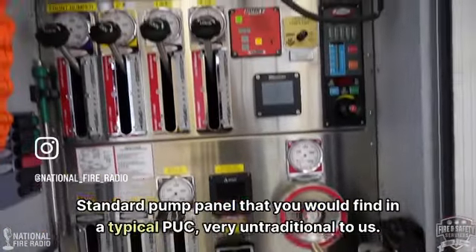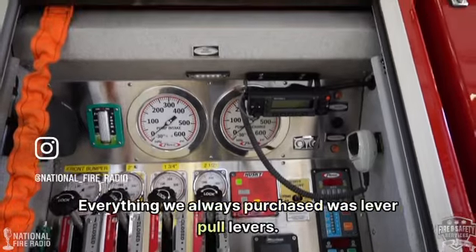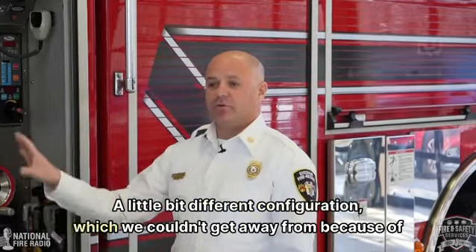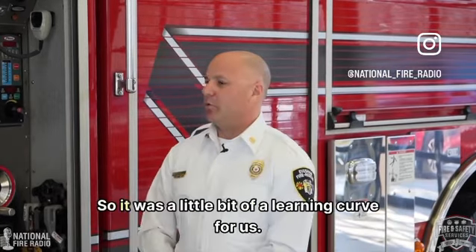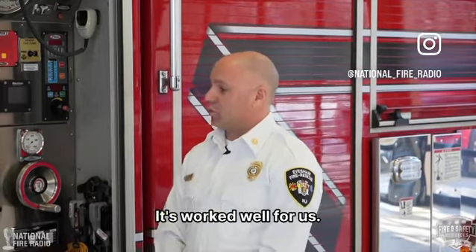This is a standard pump panel you'd find in a typical puck, but very untraditional for us. Everything we always purchased had lever pull levers. This is our first slide lever type pump panel — a little different configuration, which we couldn't get away from because of the puck. It was a bit of a learning curve. We do a ton of training on this truck to make sure that muscle memory is there, and it's worked well for us.